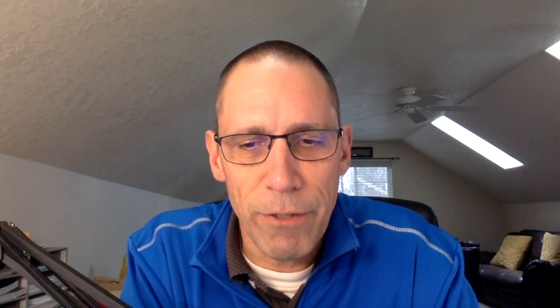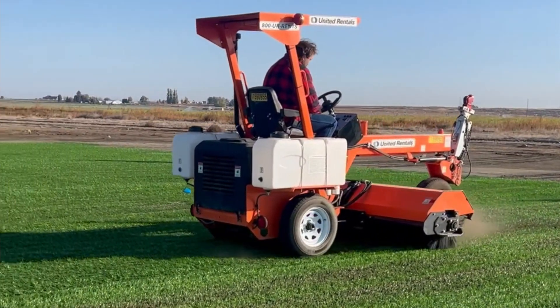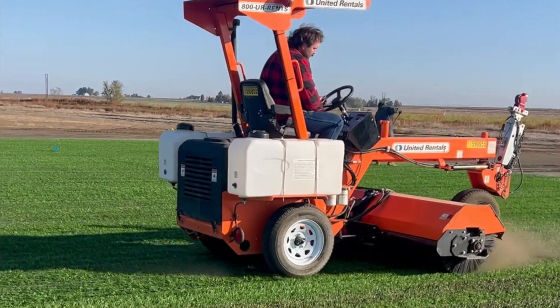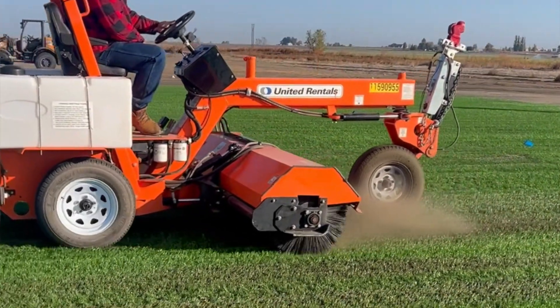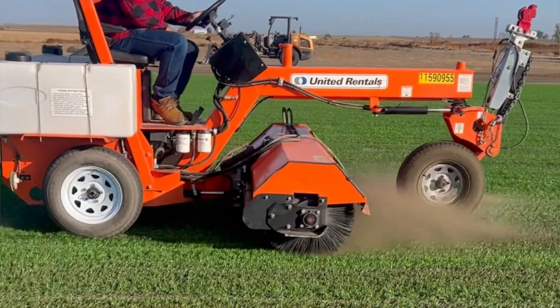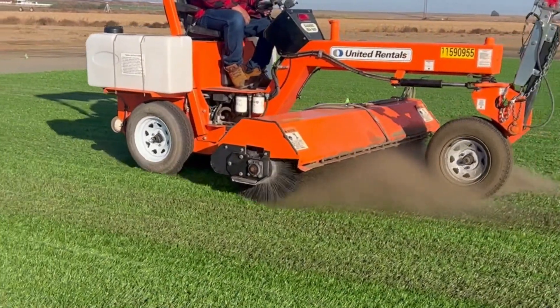You'll see in the video here that it starts with a synthetic material — a very open weave synthetic material — and they use a series of brushing and top dressing to infill that artificial surface with a root zone mix and then seed into that. Pretty interesting way to look at things.